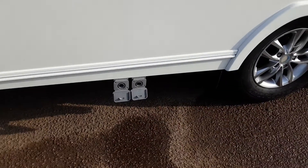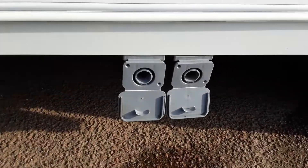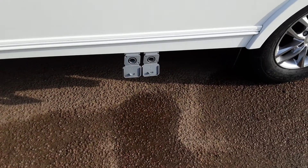Coming further down the side of the van you've got two grey waste pipes. You'll have two bits of grey pipe that go into the larger diameter holes on the outside of this fitment. Once fresh water has been through the system and gone through the shower and the sinks, it'll come back out down the side of the van here.